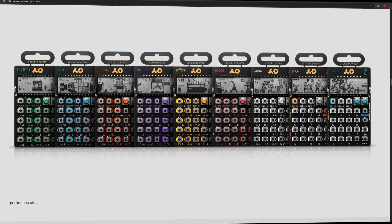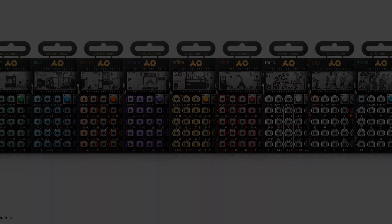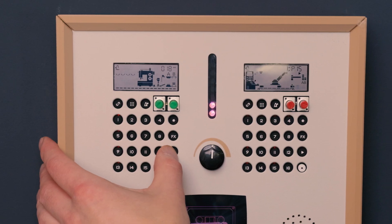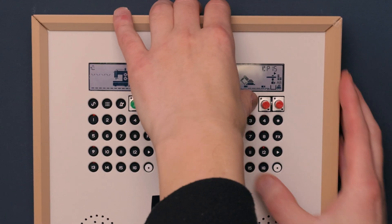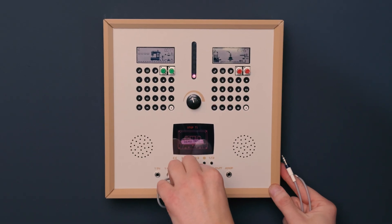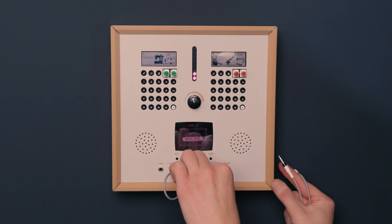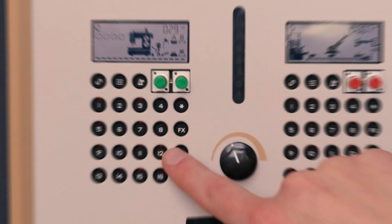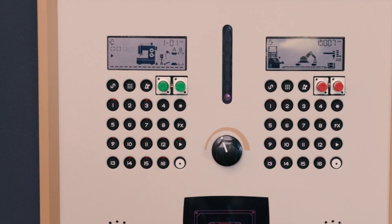The frame holds two pocket operators of your choice. In this setup, I've installed a Rhythm and a Robot, mounted directly in the frame. They can be chained together via the patch bay and routed straight into the tape recorder. From there, you can record, playback, and cycle through recordings directly on the frame.